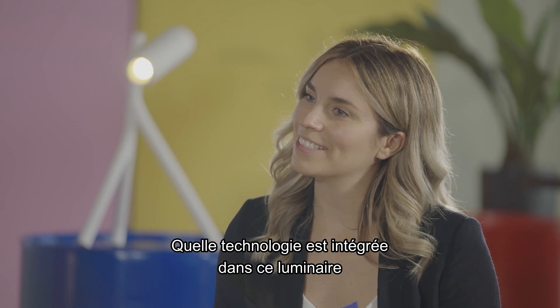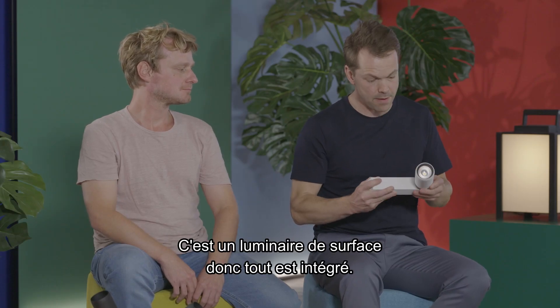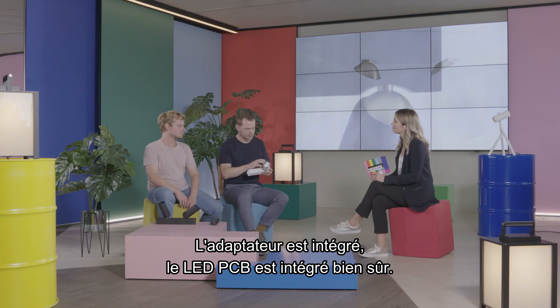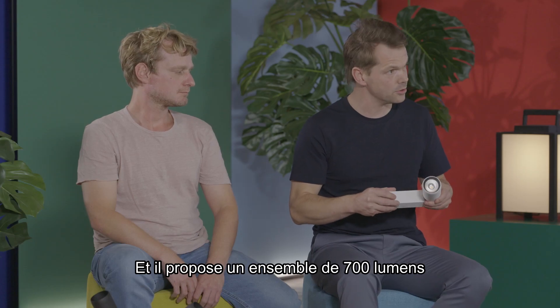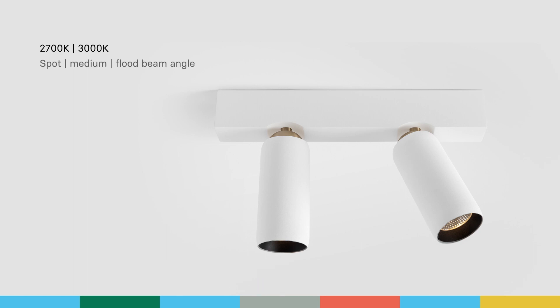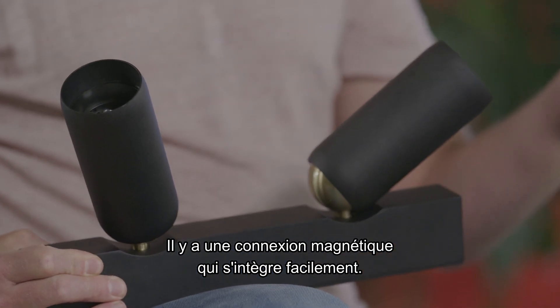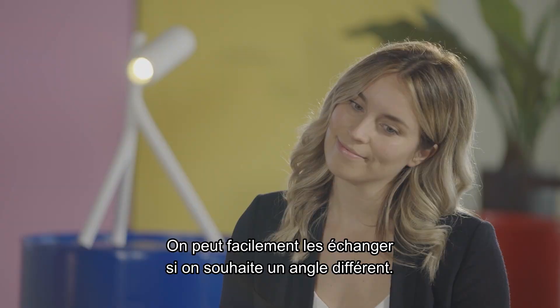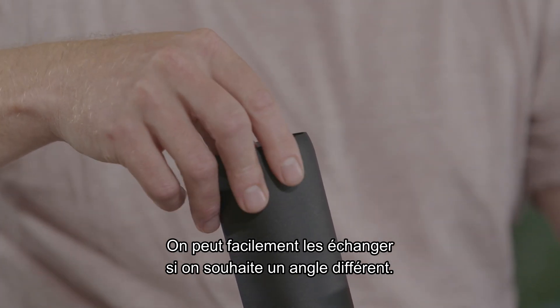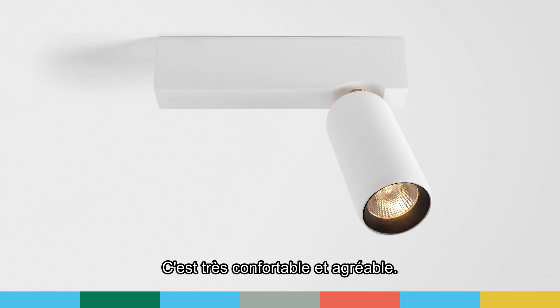What kind of technology is integrated into this luminaire and how much light comes out? It's a surface mounted luminaire, so everything is integrated — the driver, the LED PCB. It comes with a lumen package of 700 lumen in two different color temperatures, and it comes with three different reflectors. Jaap can show how that works — it has a small magnetic smart connection, so it flips in really nice and easy. Every reflector has three different beam angles, so you can easily exchange them if you need a different beam angle. The black ring on the inside of the reflector avoids glare, so it's really comfortable and pleasurable.